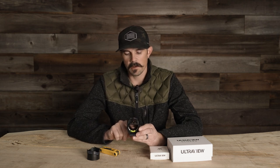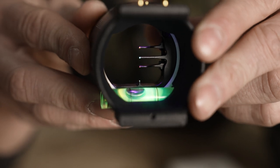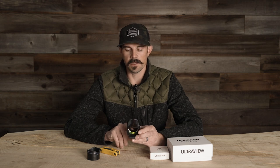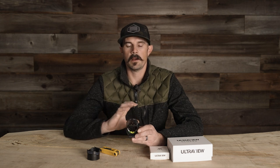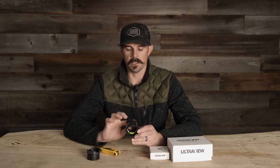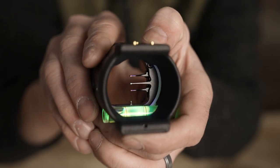Just above the bubble level on the three-pin housing there's another pin — UltraView's bonus pin. This is useful if you're on an archery range and your bottom pin is maxed out at say 90 yards but the target is at 120 — now you have a reference pin instead of shooting off the bubble level. For hunting, if I have my sight set 20-30-40 yards and I figure out where that bonus pin shoots — for me it was about 55 yards — it gives me that extra aiming reference if an animal is at that distance.